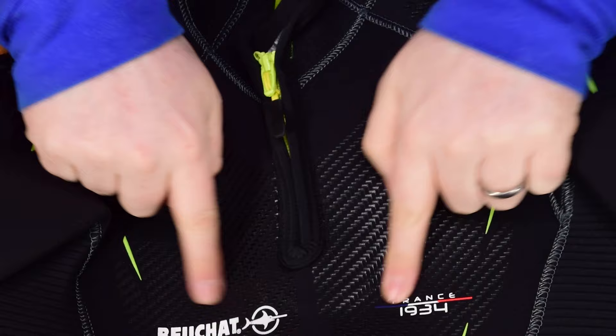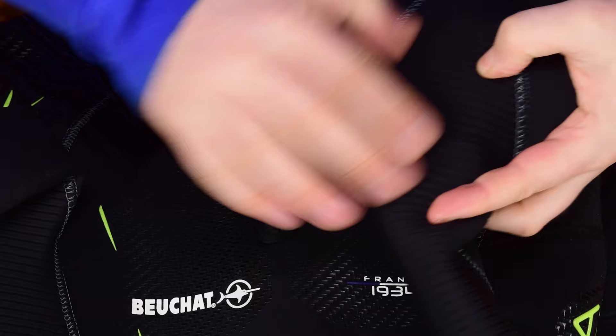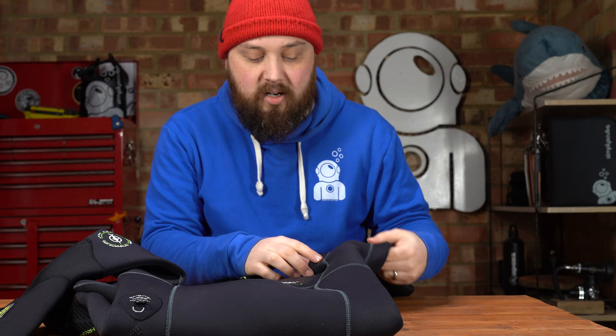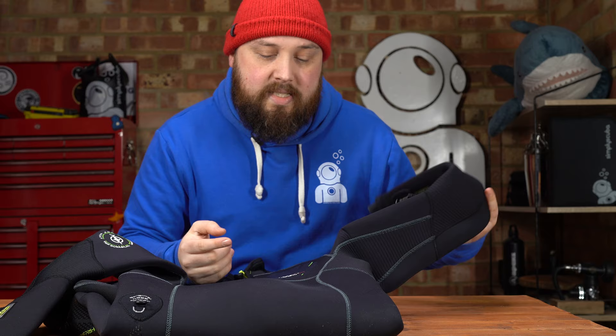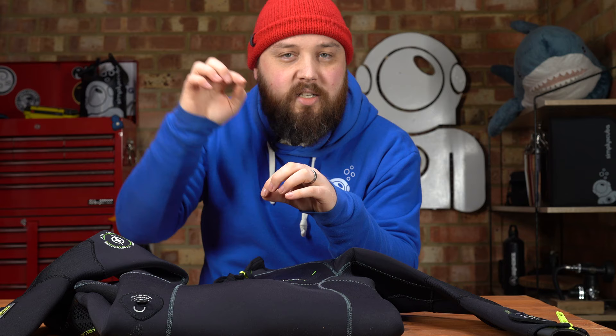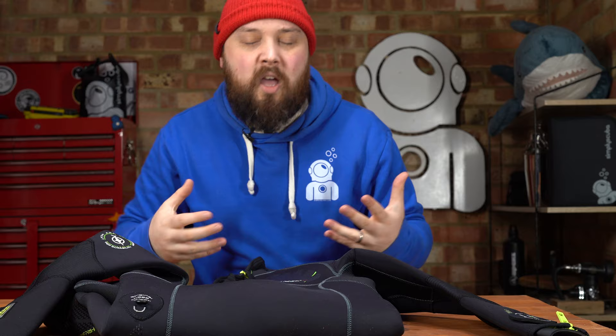Moving down the chest, you can see more of this detailing, the Beauchat logo, 'France 1934' — that's when they were founded. Underneath your armpits you see a big open panel and more of that corrugated neoprene. There's no single seam that goes straight underneath your armpits, which would be uncomfortable; there are two separate ones either side. All of this stitching is blind stitch — it goes into the neoprene but instead of going all the way through, it doubles back on itself, so it doesn't create a channel for water to flow through.